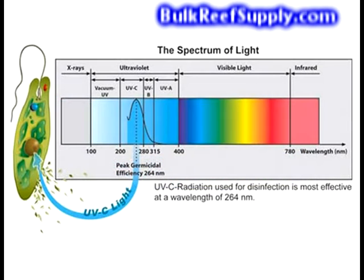UV sterilizers are designed to control disease and algae outbreaks in the aquarium. They work by emitting ultraviolet light that is capable of damaging the DNA of the parasite or algae, rendering it incapable of reproducing.